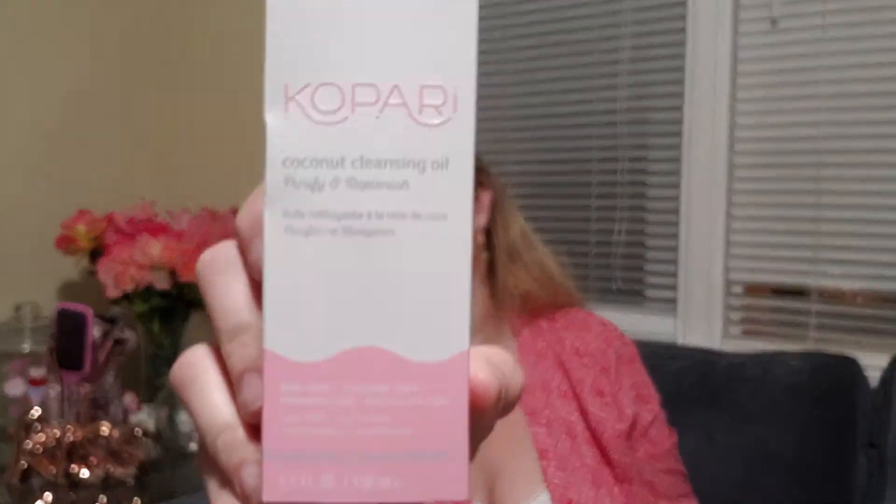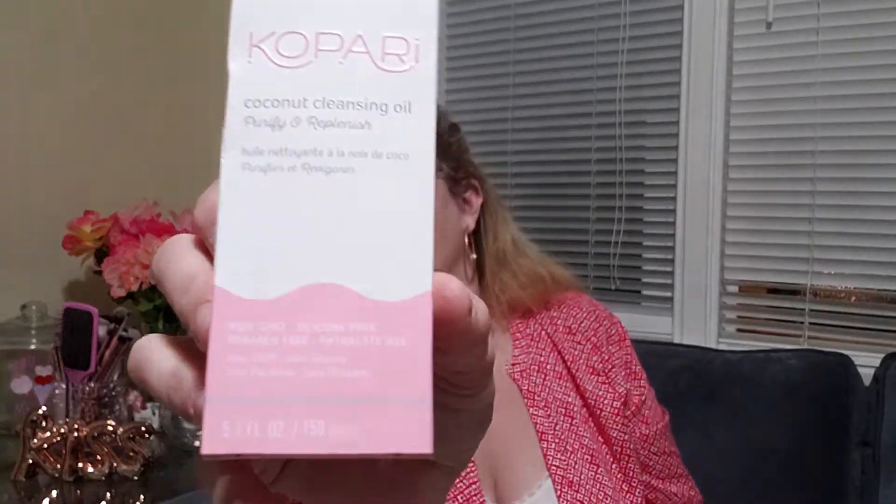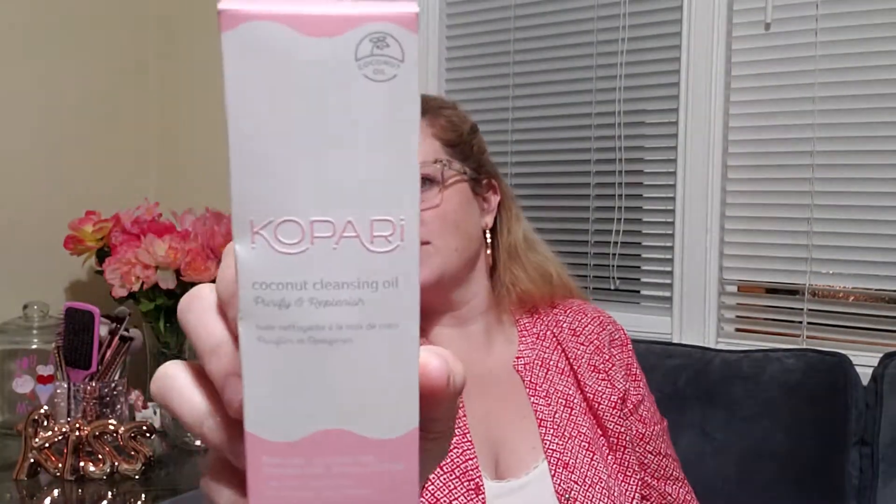Okay, so the next thing is Copari Coconut Cleansing Oil — purify and replenish, non-GMO, silicone free, paraben free, and phthalate free. The label is in both English and French — I was almost about to start reading it as 'sans GMO, sans silicone.'